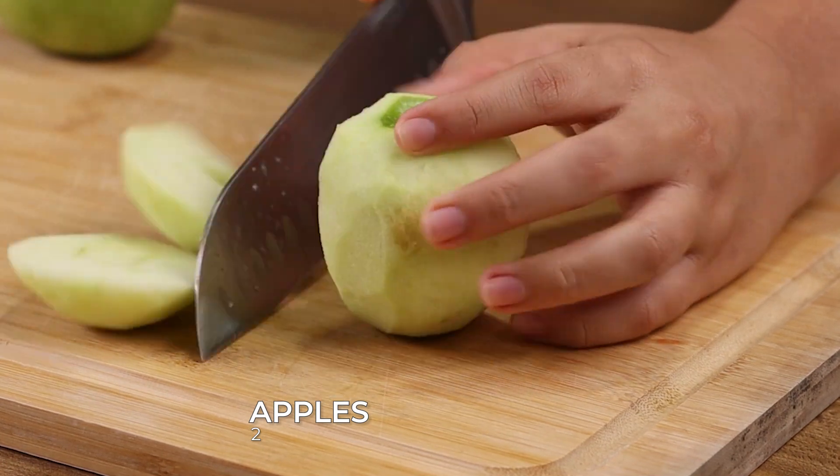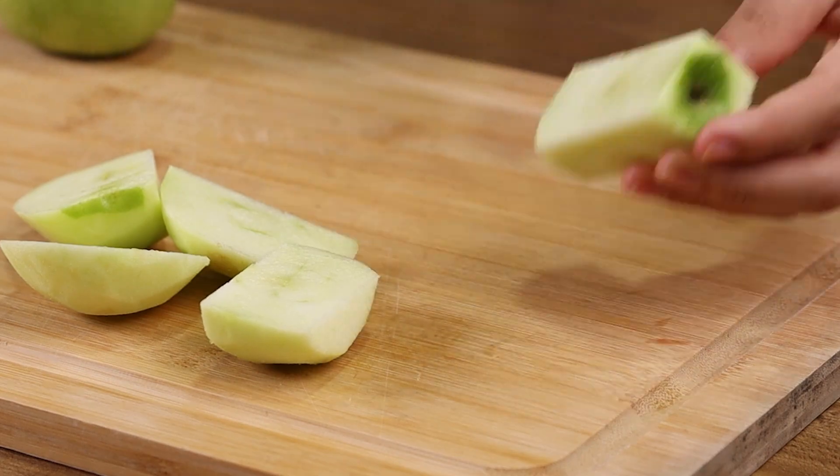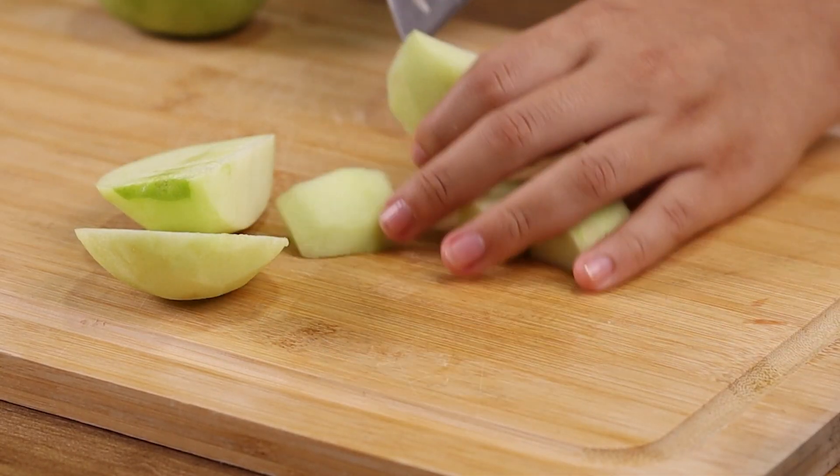For our recipe, we will need 2 apples already peeled. Cut these apples in 4 parts, removing the seeds, and finally cut these parts into small dices.